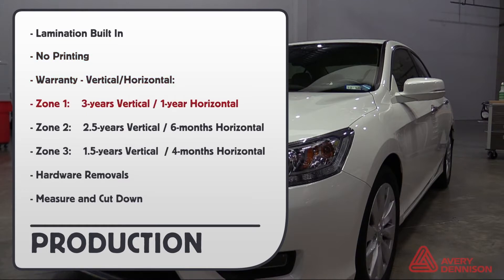Here is the warranty for vertical and horizontal surfaces. Zone 1: 3 years vertical, 1 year horizontal. Zone 2: 2.5 years vertical, 6 months horizontal. Zone 3: 1.5 years vertical, 4 months horizontal.